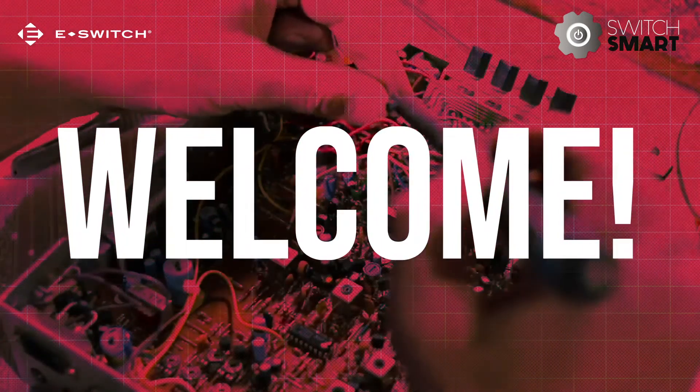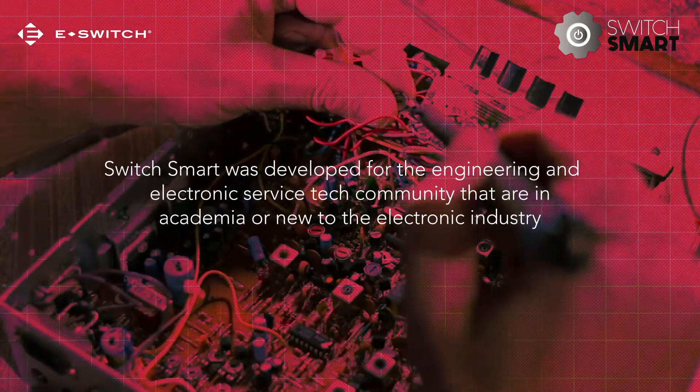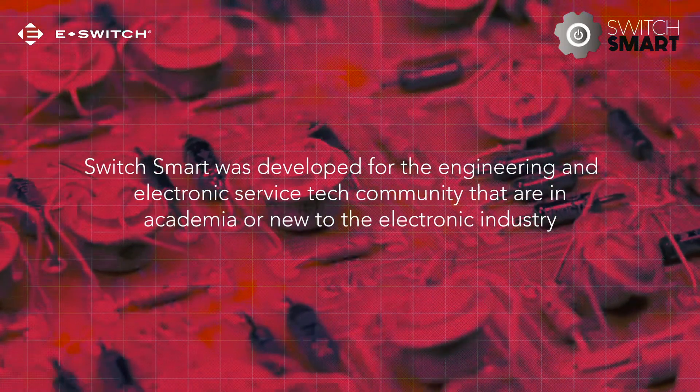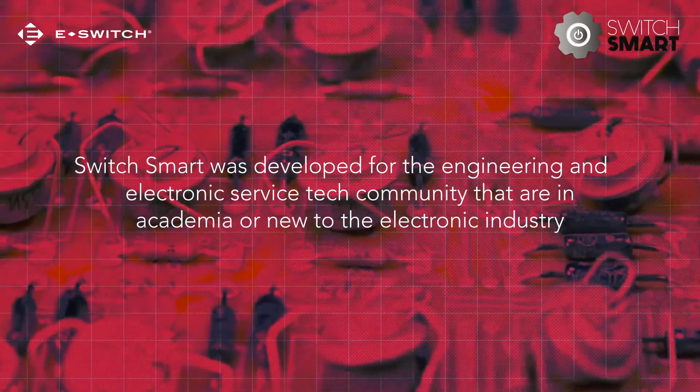Welcome to SwitchSmart. SwitchSmart was developed for the engineering and electronic service tech community that are in academia or new to the electronic industry.